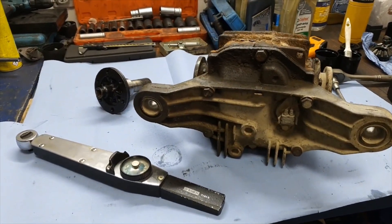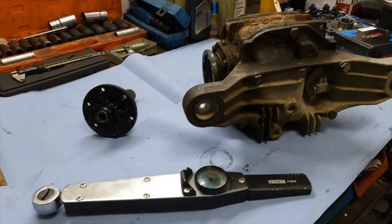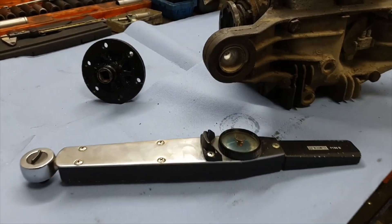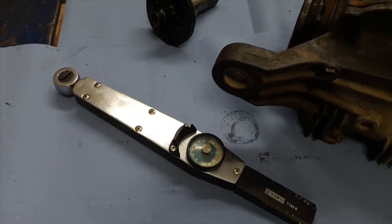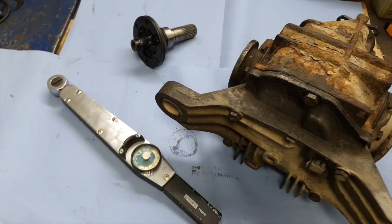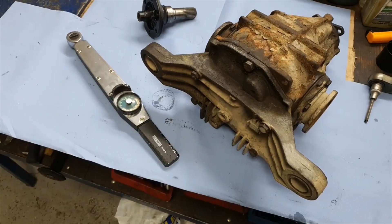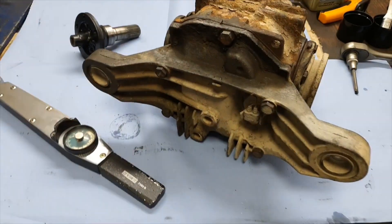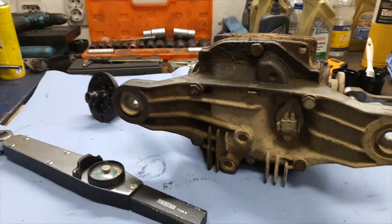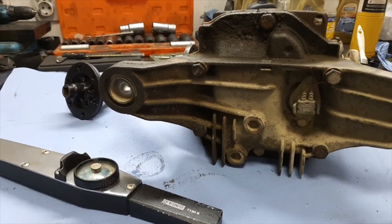For a start you need a torque wrench — the best option is one with an analog scale, but others can be used as well. The second thing you need is an adapter plate to mount on a drive flange. Or there is another way: take a drive flange from some old open diff and just weld a socket to it. We did that for this video as we wanted to keep it as simple as possible.